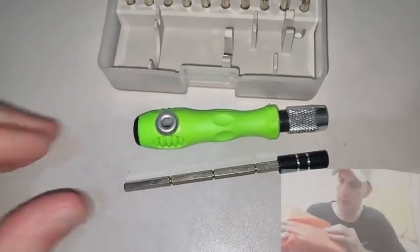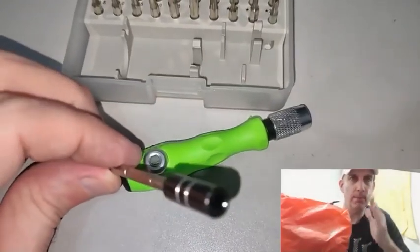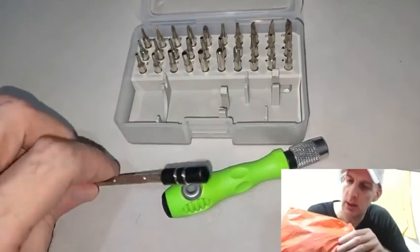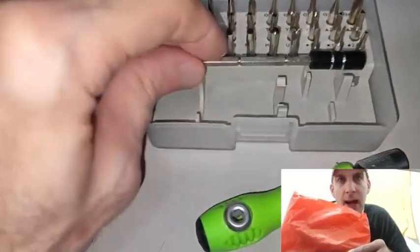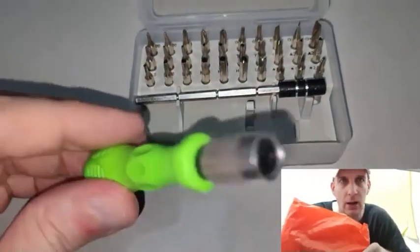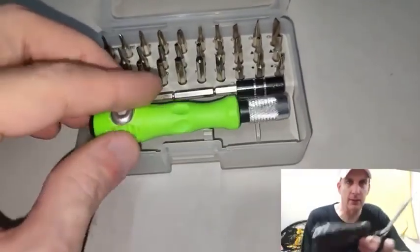We're going to open this — it should be a screwdriver with multiple bits. I bought this to disassemble my iMac. Apple's got all those weird screws, those Torx screws that look like a star. So we're going to open this and make sure it is what I ordered.